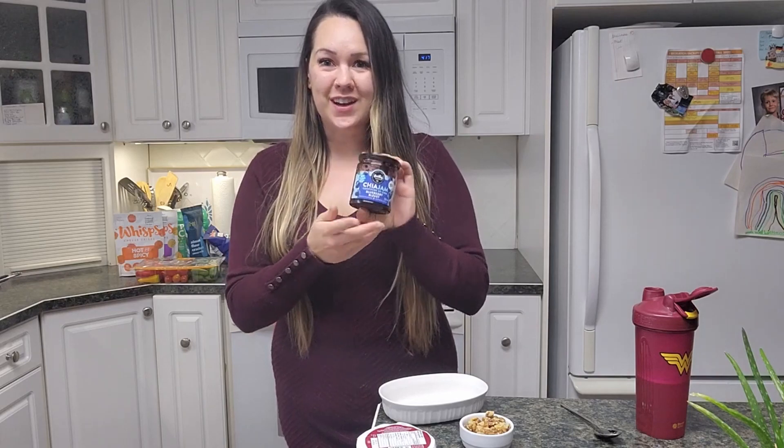This is some low carb sugar free jam. I got this chia jam at Superstore, and there's a brand called Good Good that I've seen at Savon Foods even in the small town of Fernie BC. I've also found the Good Good brand on Natura Market online grocery store, so no matter where you are you can find jam with no sugar. You could also do some berries.